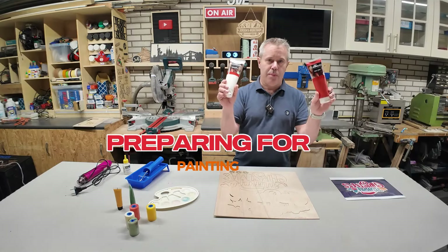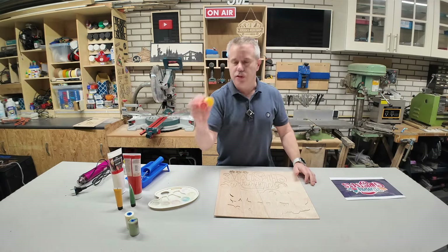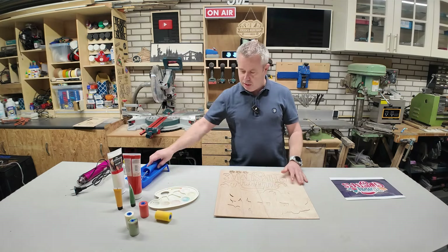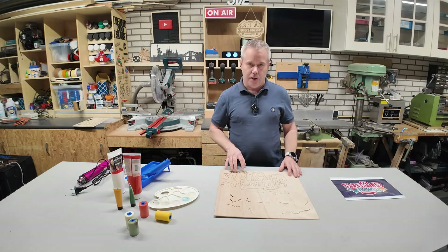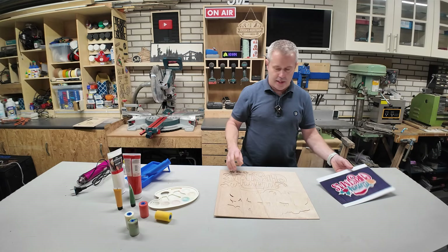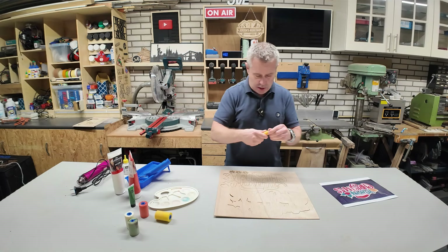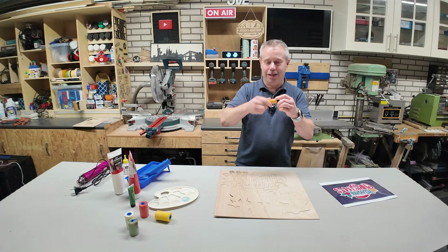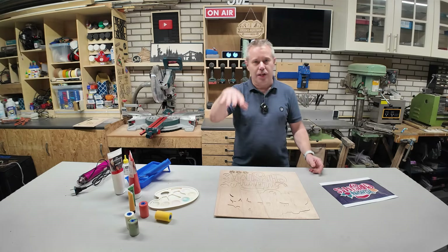I'm going to use acrylic paint as I often do — easy to apply, also easy to clean using regular water. I will be using some foam brushes to apply the paint. Probably I will leave the pieces in the cutout so I can just roll over them, depending on the size of the item I need to paint. I've got the color scheme over here and I've already pre-selected the correct colors. Next step I will reposition the camera and then we can do the painting.